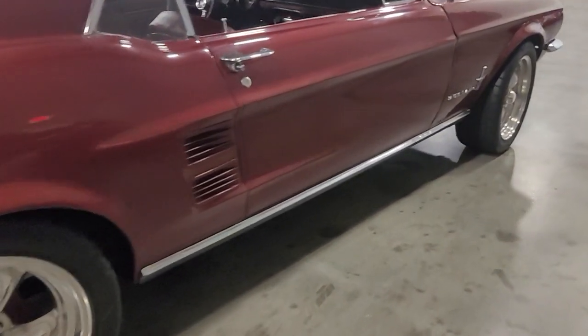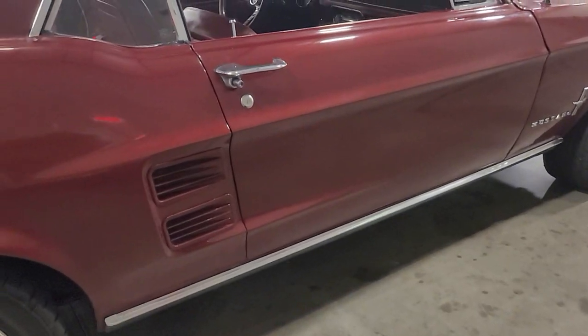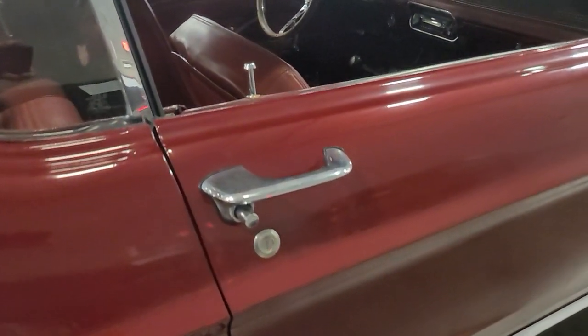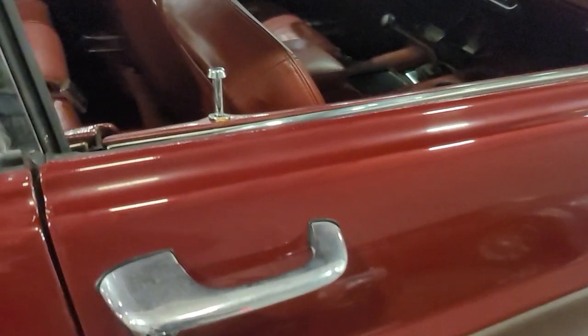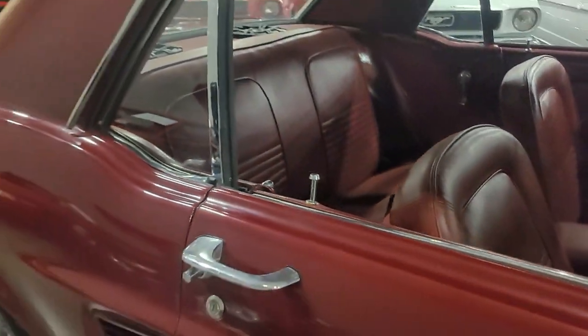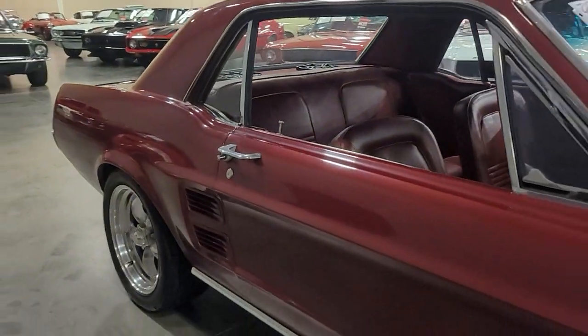Aftermarket wheels — American Racing 5 spokes on it — some good newer tires, Nitto G2's, chrome and trim all looking pretty good shape. Just slightly dulling, not crazy textured or getting oxidation. See a little bit of a paint run where that was just repainted in this life here.